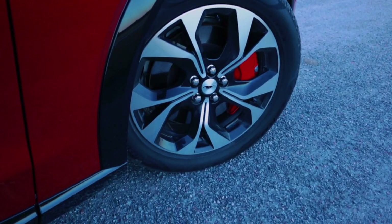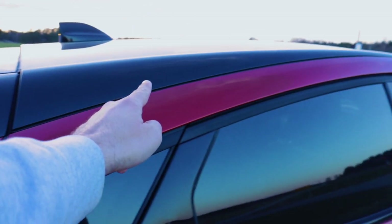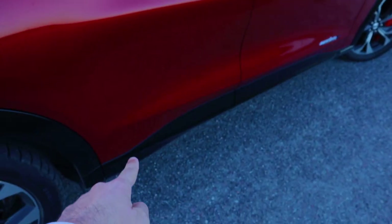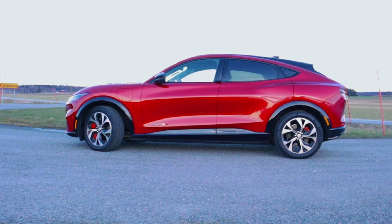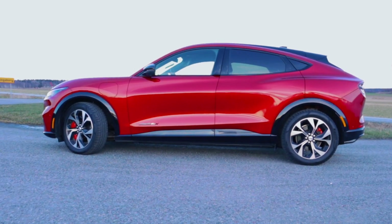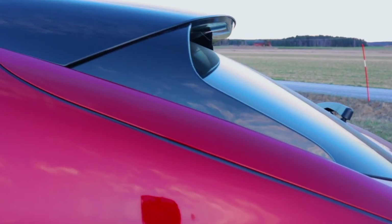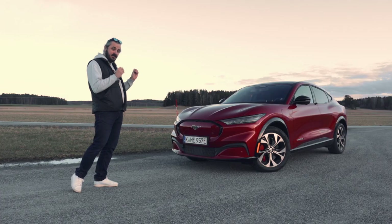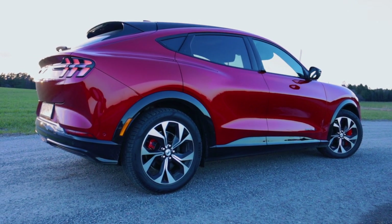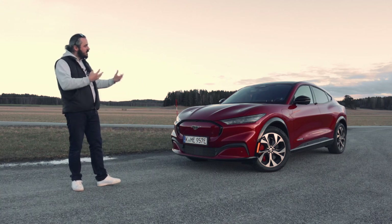It rides on 19-inch wheels. Do you notice those black accents on the side profile? From far away it looks like it has a sleek, very coupe-like shape, but as you move closer you notice it's actually more square-shaped than you think. Those details are just painted black so the designers could hide the size of the car, which is quite clever, because people on the street really do think it's more coupe-shaped rather than a regular SUV-shaped car.